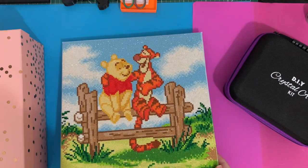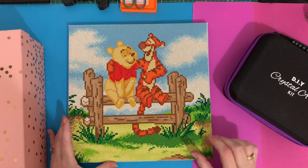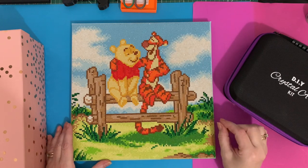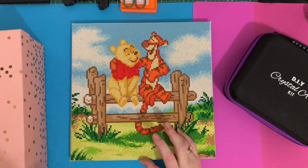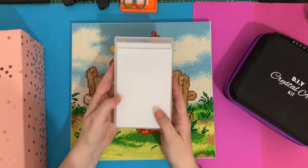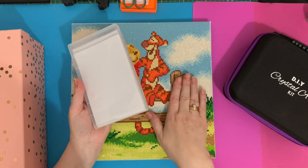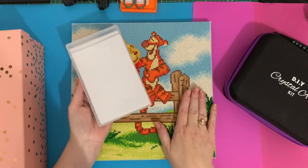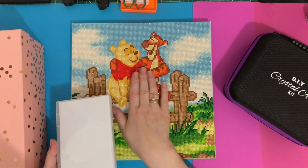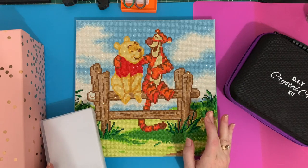I did have some problems, I'll be honest — where some of the canvas wasn't as sticky as it could be. I was finding that the drills were continuing to stick to my pen rather than to the canvas. When I did my kitting up I did use the wax cover sheets, so I'm not sure whether they had some dust on them and that got onto the canvas, or whether they took some of the sticky off. The next one I do I'm not going to use the cover sheets.